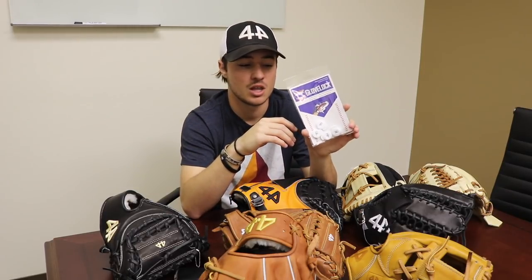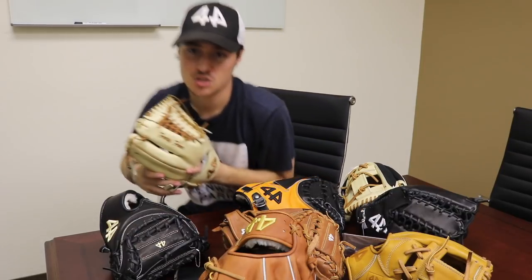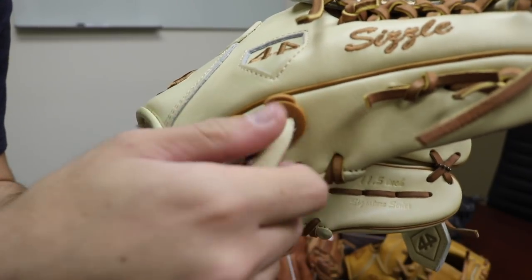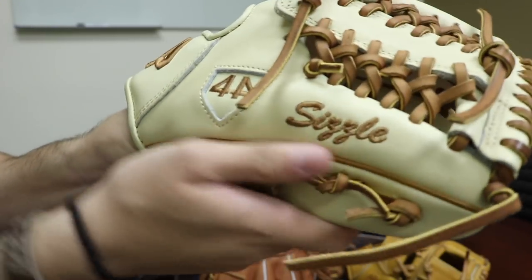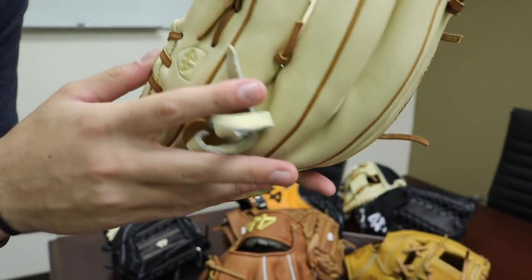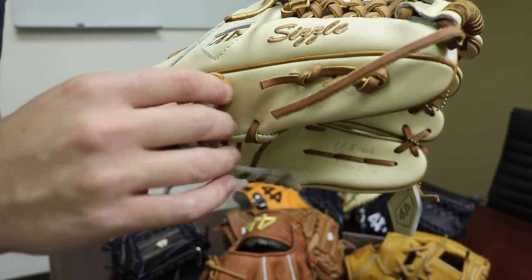Lastly out of the new products are the Glove Locks. This is a collaboration with Glove Lock on Instagram — Paul DeBellis. We're selling Glove Locks on our website now. They come in a variety of colors like white, black, red, blue, navy, tan, and a few other colors as well. Basically, if you ever have problems tying your glove or keeping your glove tied, these will hold the ties on the side of your gloves to keep your fingers secured. These are the tan glove locks right here. You really want a tight thumb and pinky for the best break-in on a glove — if your fingers are sliding around, you're not going to have the best break-in possible. If the glove keeps coming untied, these really help out.